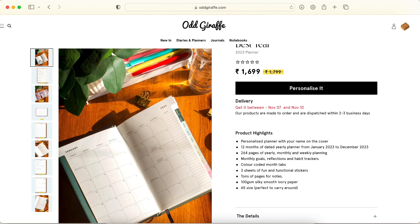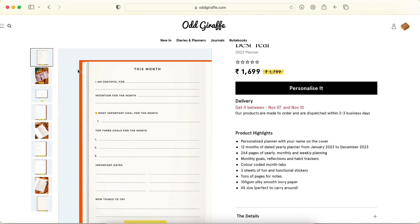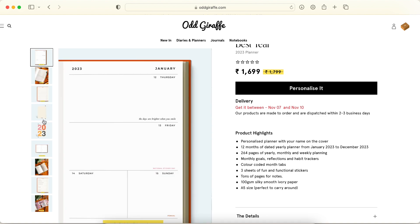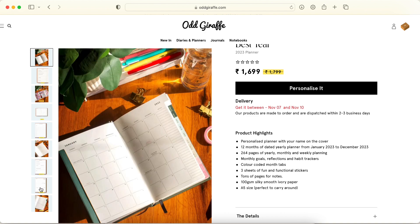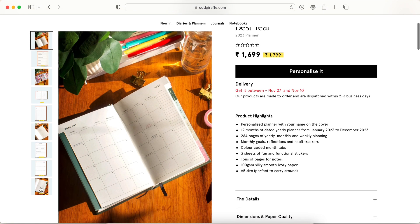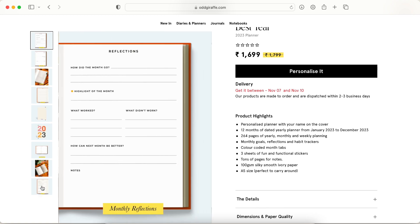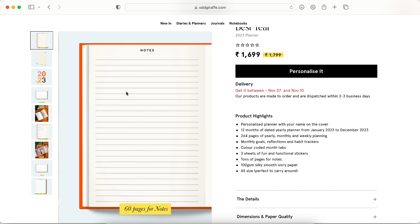I think this is great for work too — it's simple and nice, the hardbound makes it look really professional, and there are so many designs to choose from. The monthly and weekly pages are plain and simple, and with 60 notes pages included, you won't need a separate notebook for meeting notes.